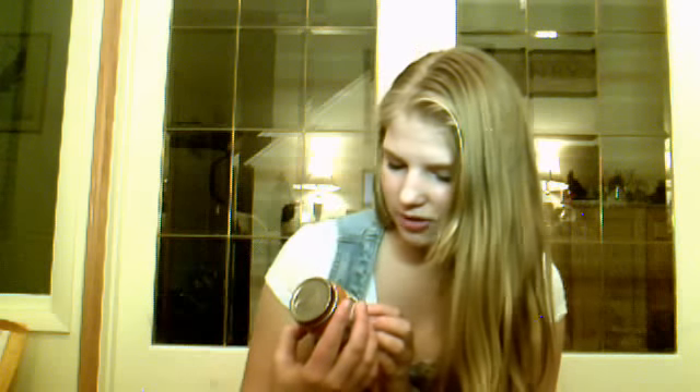And then the baby food I have — I only have three jars. I have peach, homestyle green and sweet carrots. I have Gerber bananas and I have Gerber green beans.